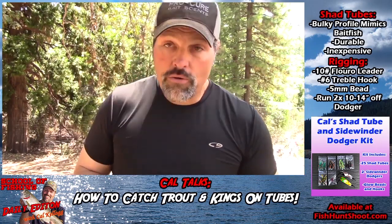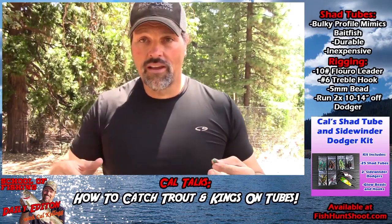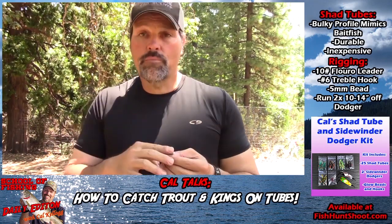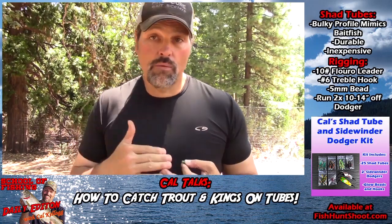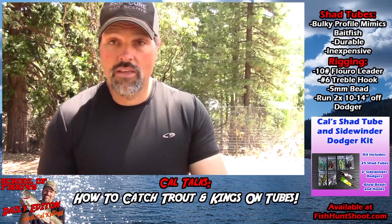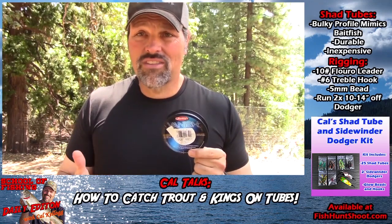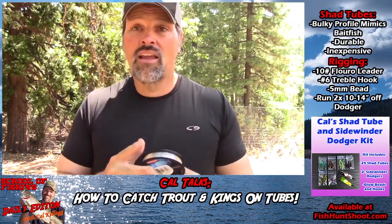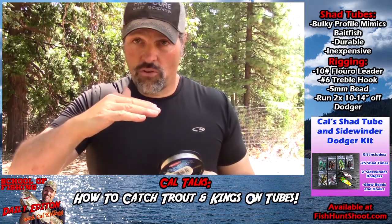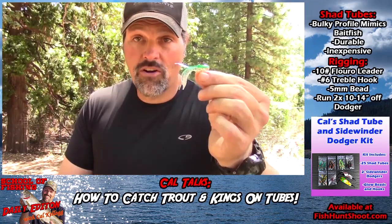I just love these things. Let me show you how I rig them up - it's pretty simple. You'll see guys rigging these with double hooks, treble hooks, single hooks - that all works. A lot of guys complain they have a hard time figuring out how to put the leader through them. It all starts with some 10 pound fluorocarbon leader material. I don't like to go heavier than 12 or lighter than 10 - it's invisible to the fish and that stiffness transfers maximum action from the dodger to the tube.